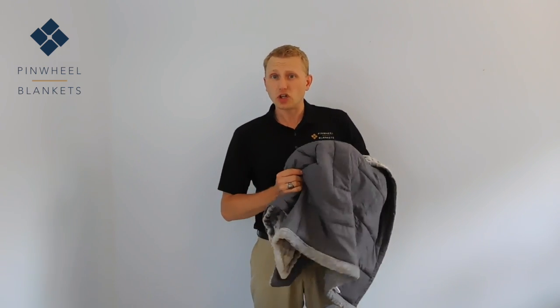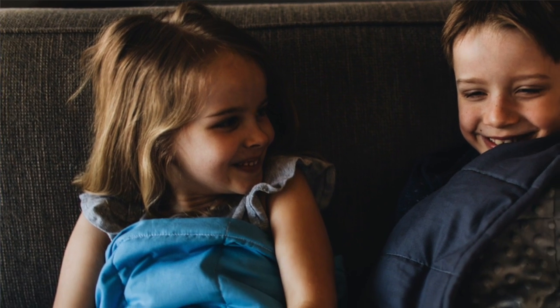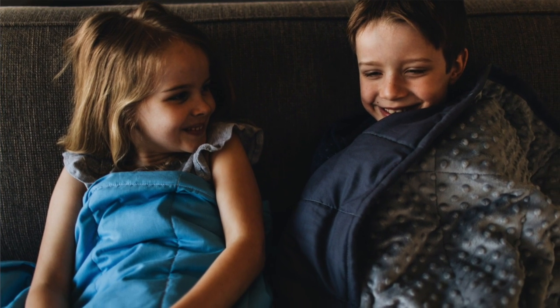The question comes up pretty regularly: who is this weighted blanket good for? Well, this is actually a great weighted blanket for travel. It's small enough and compact enough — you can actually pack it up pretty easily, but it can still provide the weight that you're seeking. Smaller kids, less than 100 pounds, this 8-pound blanket's a great blanket for them.